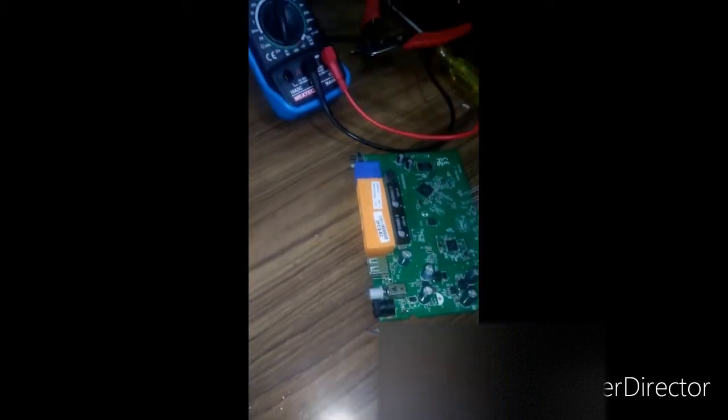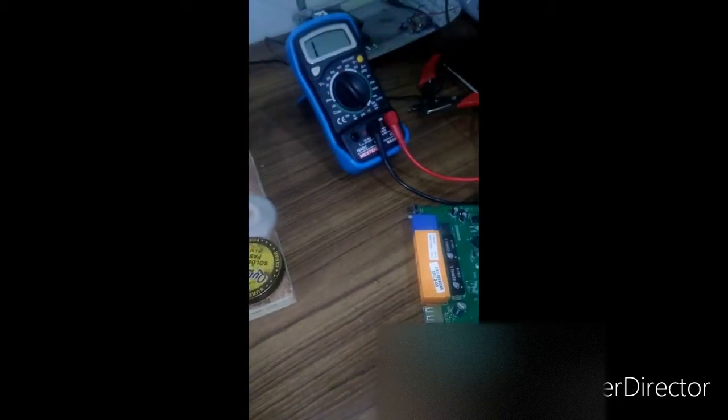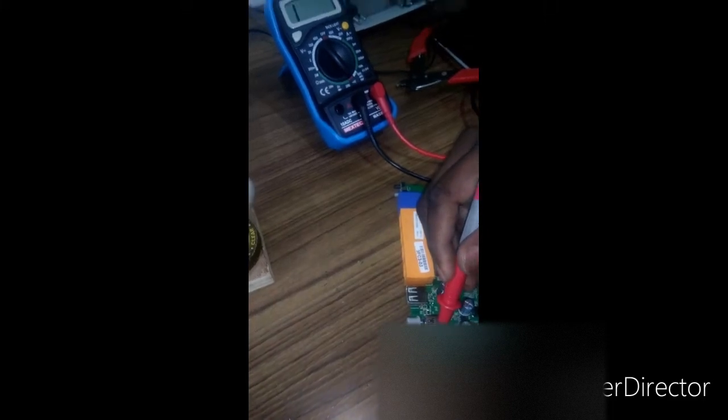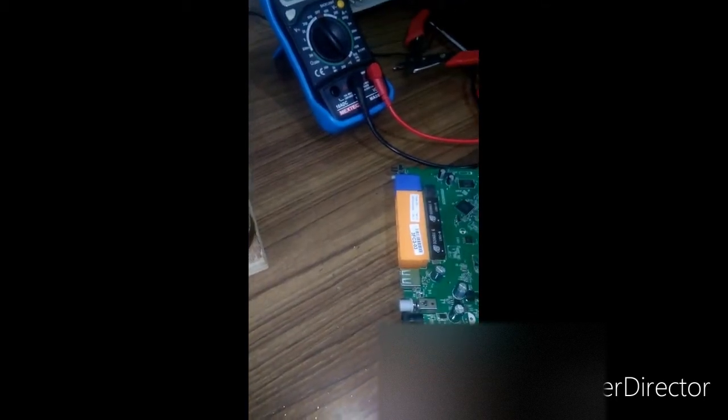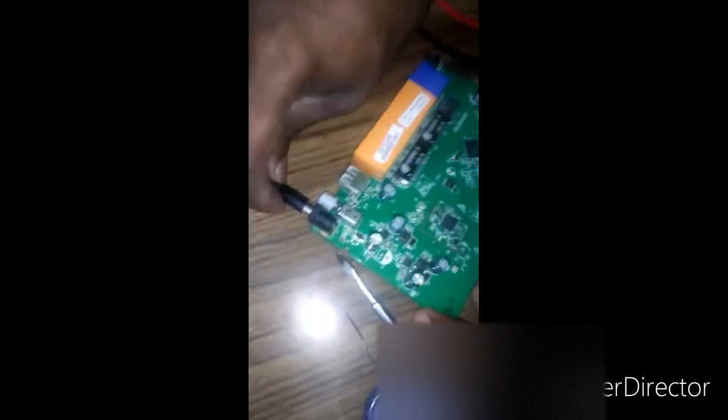Okay, let's set the connectivity. That sounds good. Let's connect the power source.